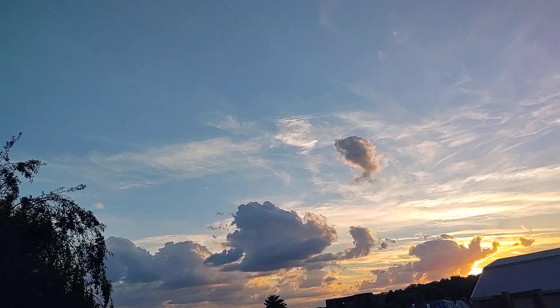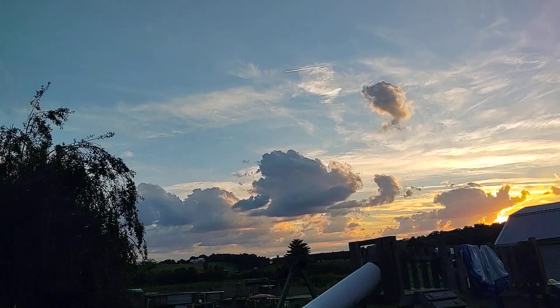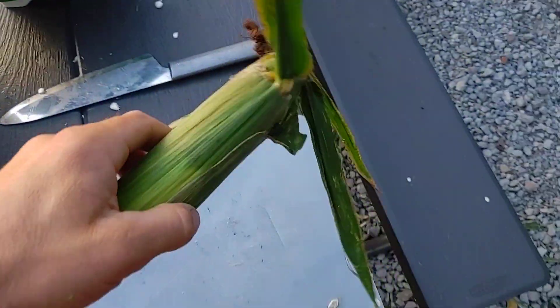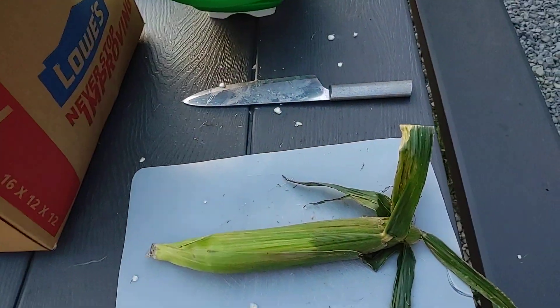Oh yes, the beautiful sky on an evening at the homestead. Homestead know-how, life is good. All right guys, so what we're doing is we've got some corn and we're gonna shuck it. I'm gonna do this one-handed so it might fly here, there, and everywhere.